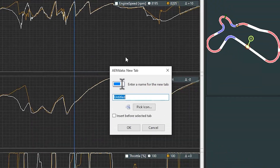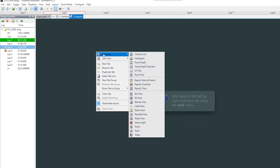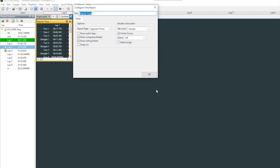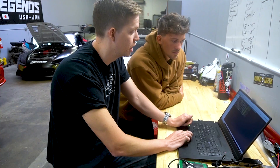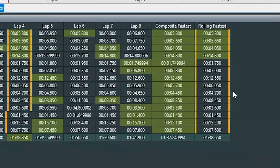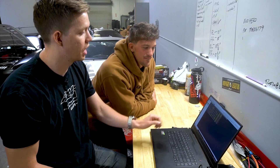We can also create a new tab and call it Reports. We'll add a view for Time Reports. This combines all the best sections of all your laps to see what you're capable of under perfect conditions. Here you can see composite fastest times and rolling fastest times. Based on all the fastest segments in your lap time, we actually have a theoretical fastest of about 1:37.2. So you were capable of a 1:37 — that's a goal to shoot for.